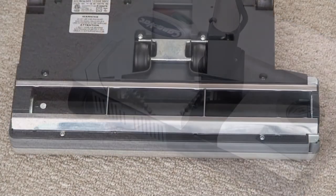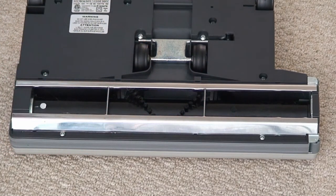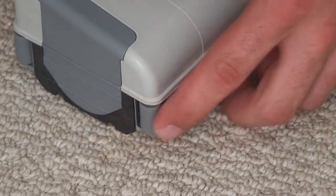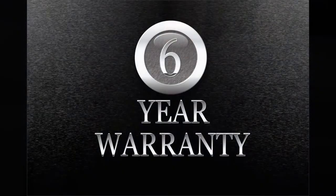A feature not found on most is a stainless steel base plate for maximum durability, as well as baseboard side rollers and a soft rubberized bumper to protect baseboards and furnishings. All this plus the longest consumer warranty in the market.